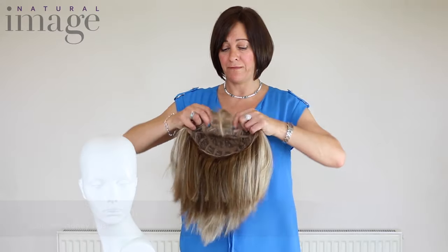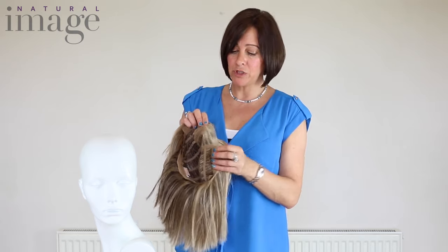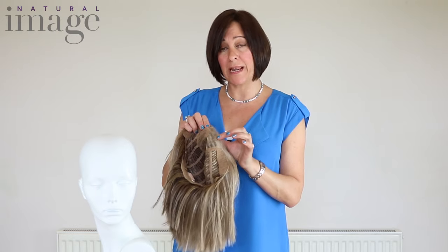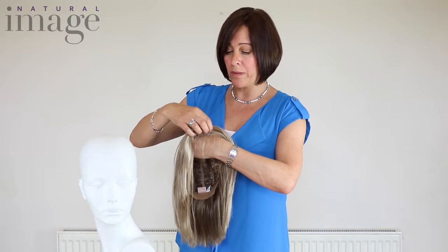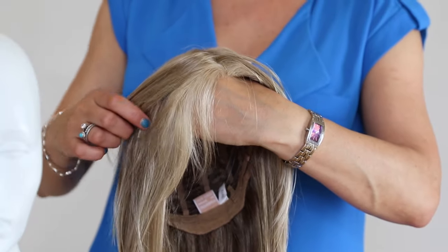This is the Infinity. This piece has a very natural lace front hairline. Each individual hair is hand tied to the front of the wig onto the lace to give it a very natural look. As you can see when the wind blows, all you would be able to see is skin.